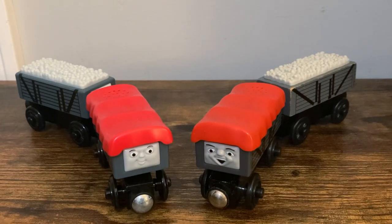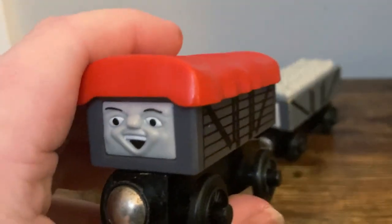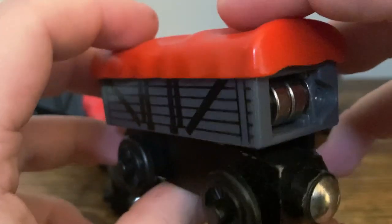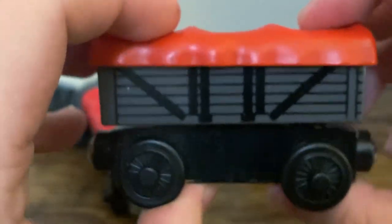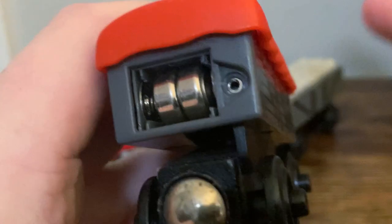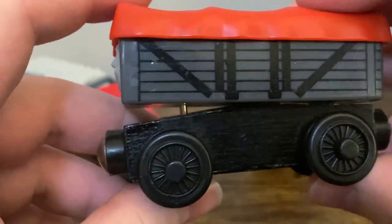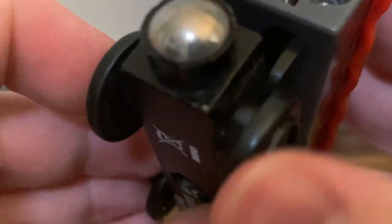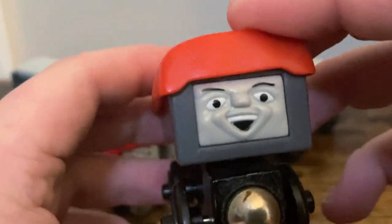That was until the year 2006, where we got the Giggling Troublesome Trucks 2-pack. Now these are much more accurate to what you see in the current show, and they actually do have cargo as well. This is the actual Giggling Troublesome Truck. Basically the whole gimmick here is that it would have batteries, and you press down on the tarp and it would play the laughing sound from the show. Unfortunately mine doesn't work anymore — the batteries have corroded and I just never got around to removing them, and the battery cover fell off as well when I was little.